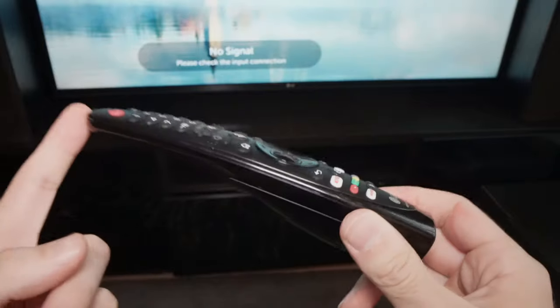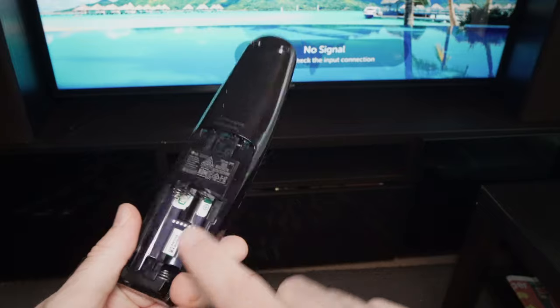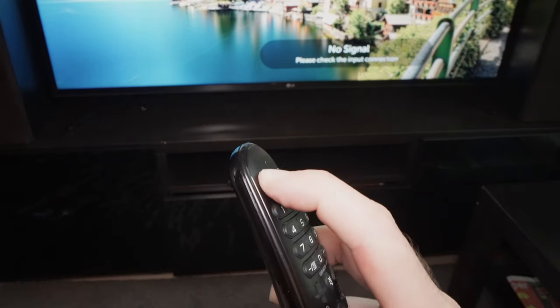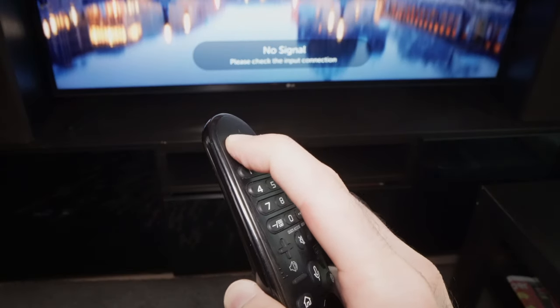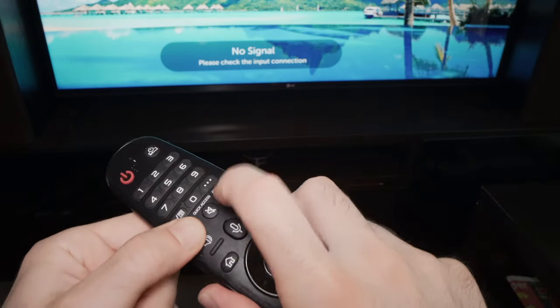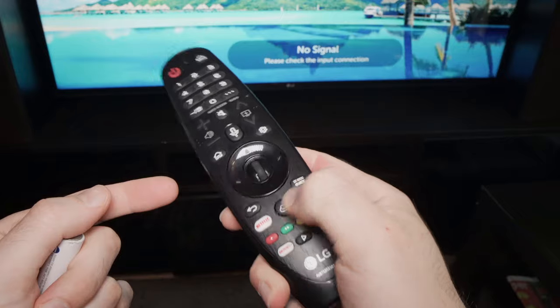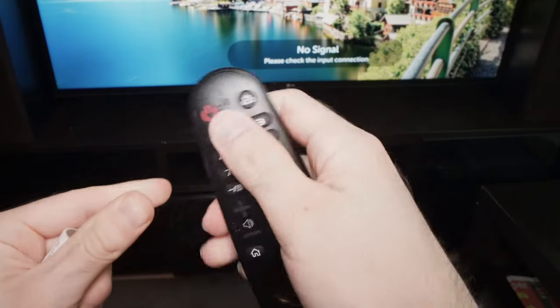If you're still having issues with your Magic Remote, what you can do is to remove the batteries. And then with the batteries off, you're going to press this power button during a minute — don't release it, just keep your finger pressed on it. This will drain all the energy of the remote control so you can start fresh. Another thing you can try is to press on each button while you don't have the batteries in — press very hard in case there's some debris under them. Because if one button is stuck, the whole remote won't work, so press hard on every single button just in case they got stuck.